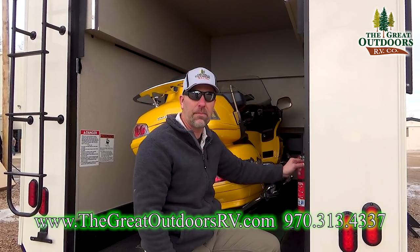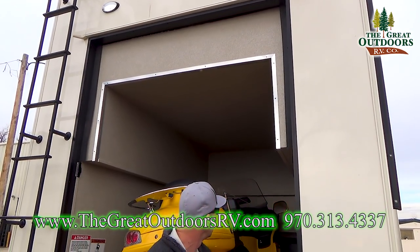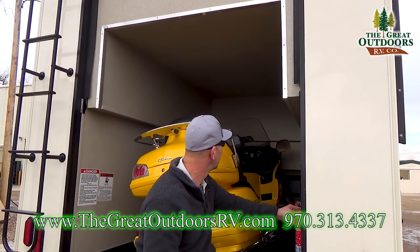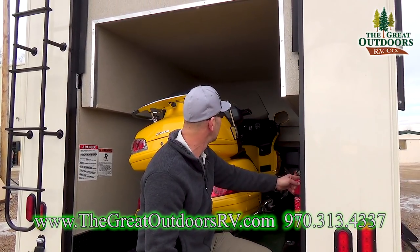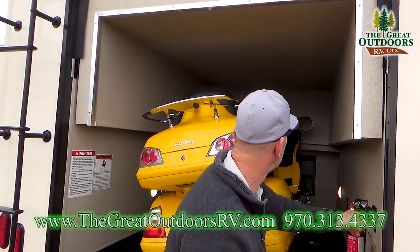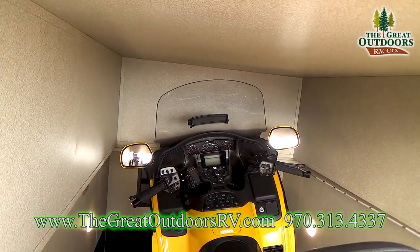The bed's all the way up — bring it back down just like this. The bike is safe and secure. Block the door and you'll be on your way.